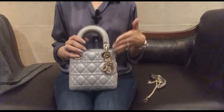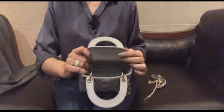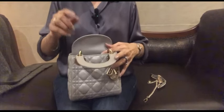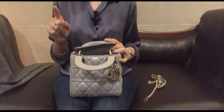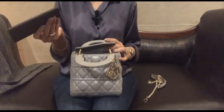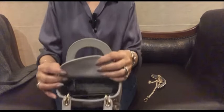Now I'll show you what fits inside this bag. When you open it, you can see the cannage print inside, one zip pocket, and a leather tag that says 'Christian Dior'. My phone is an iPhone 8 Plus, but since I'm filming on it, I've borrowed my husband's Samsung which is almost the same size. You can see it goes in and out quite easily.